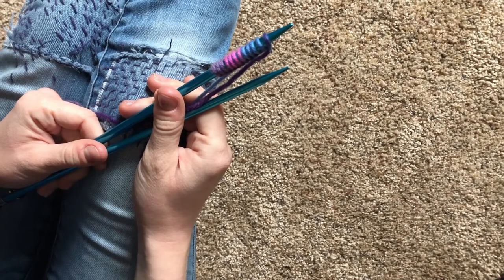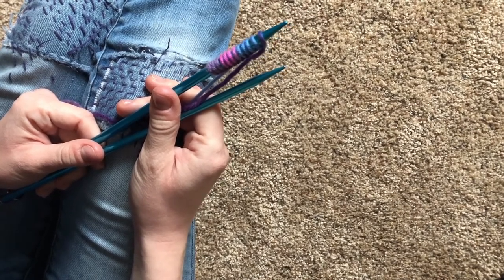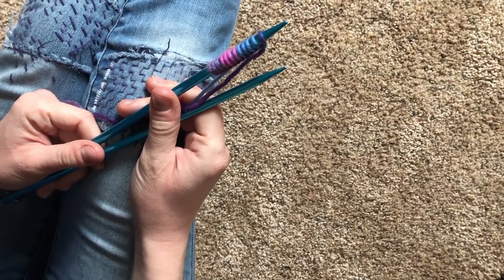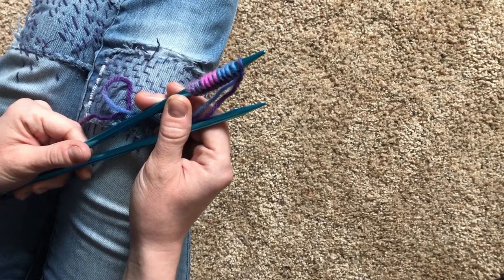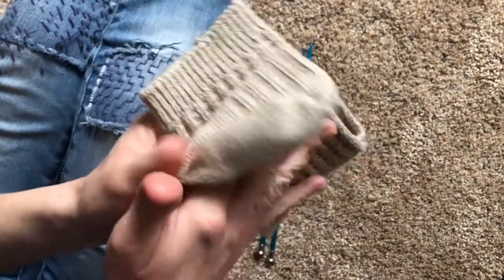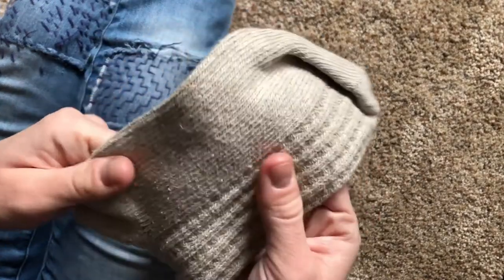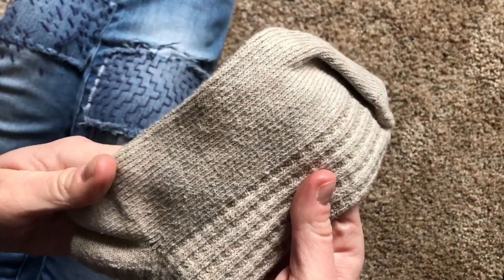It's time to learn the stockingette stitch. This is the perfect stitch to practice both the knit stitch and the purl stitch. The word stockingette means little stocking. Here is a sock — it has a funky fancy pattern on the front, but the one on the bottom is probably something that you're used to seeing in your everyday socks.